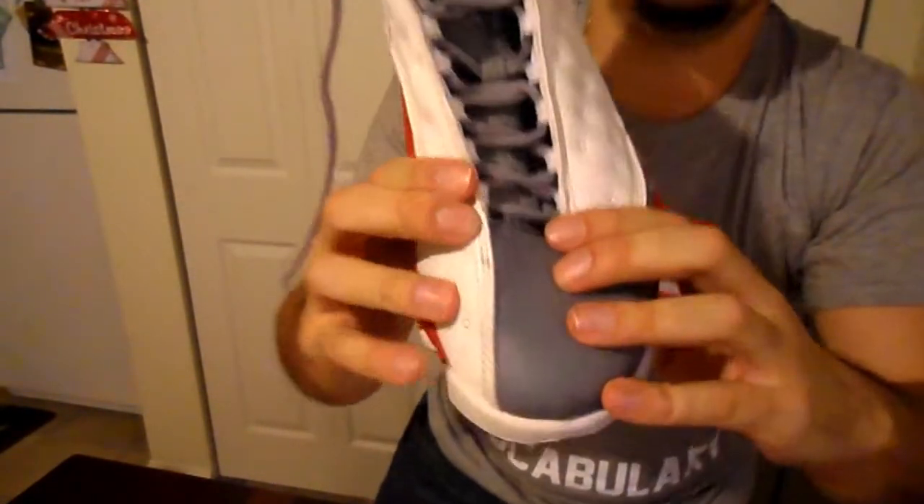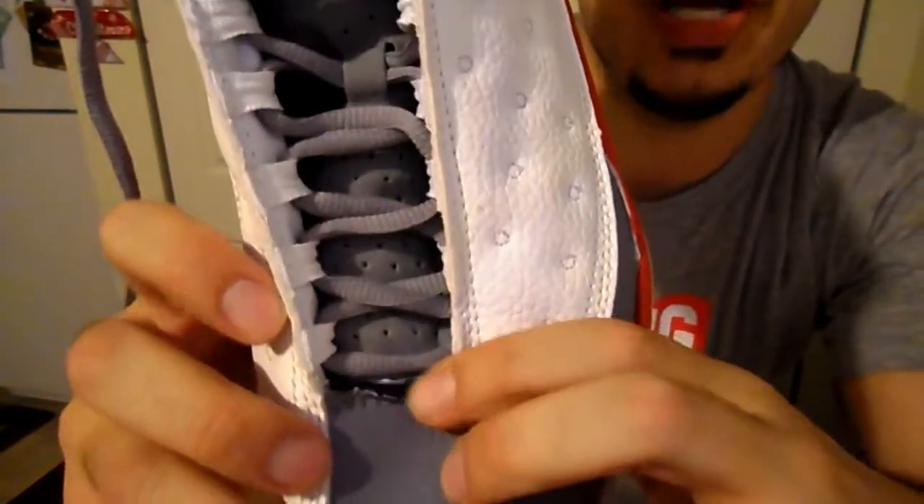Number two: up front, all 13s say Jordan — all, I'll repeat, all 13s say Jordan. But when you flip the front, it should say 13x111 to show you that they're the 13s. I looked, and bam, they do not have it on either shoe. That's strike two.